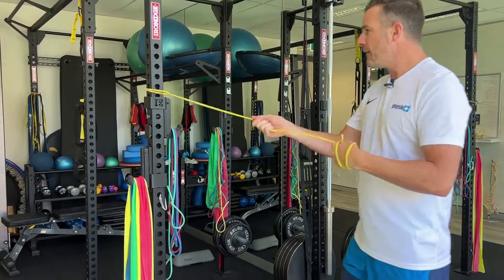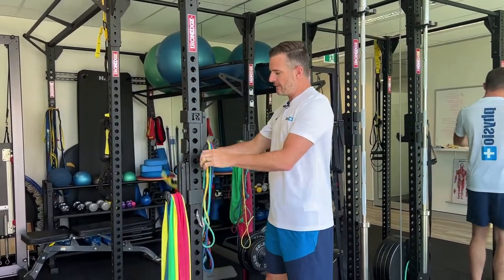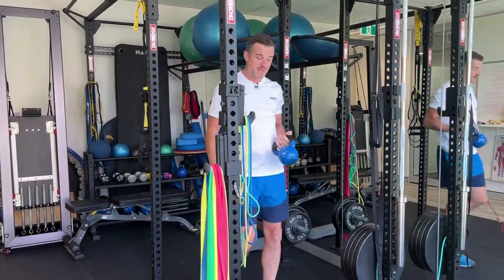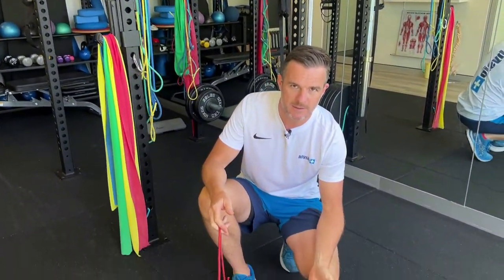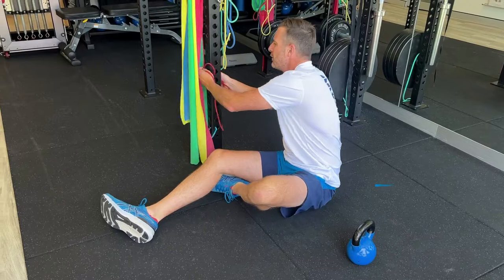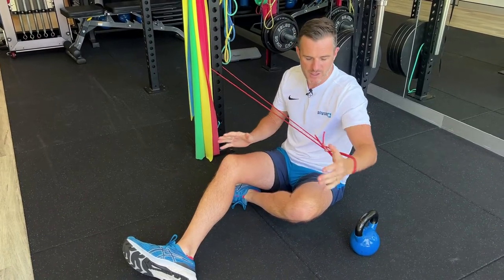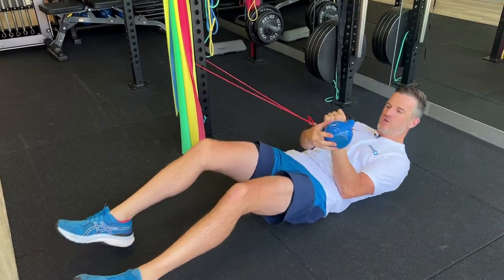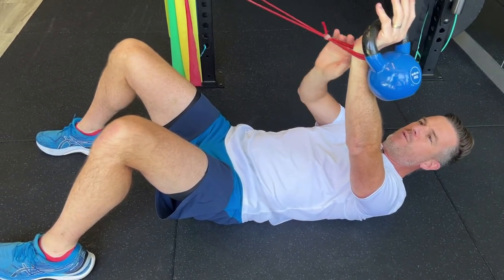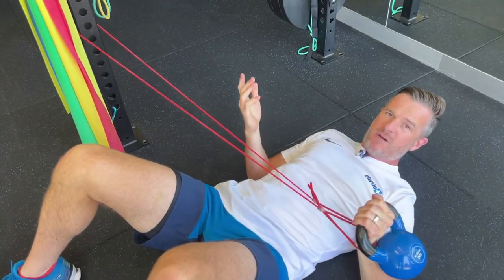These are also good for adding a lateral load when you're holding something else. For example, if I was doing a kettlebell press and I needed some extra load but the power band was too heavy, I'd use a TheraBand tubing. The good thing is they can just go like that, giving me two handles to put my hand through. So if I'm doing a press in shoulder rehab and I need that lateral load, this is a really good option — I've got a double band and I can just put my hand through. They come pre-tied, so you don't have to worry about it.